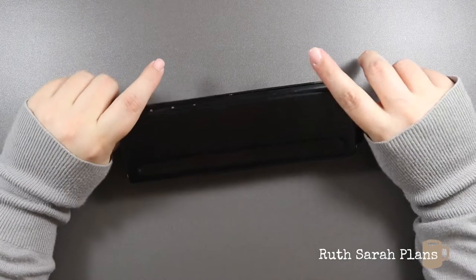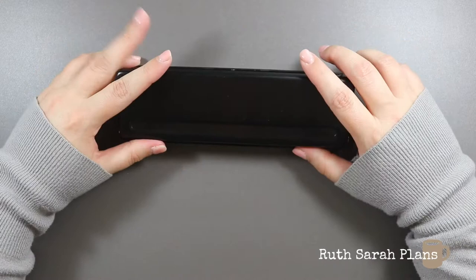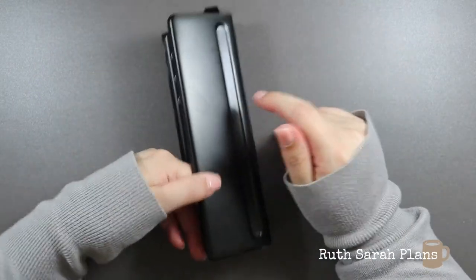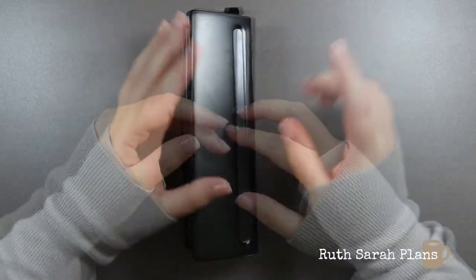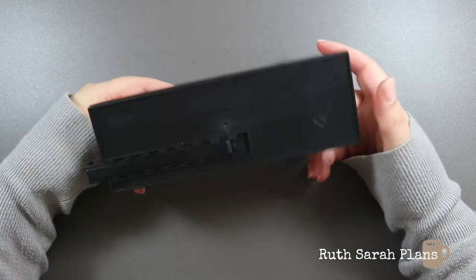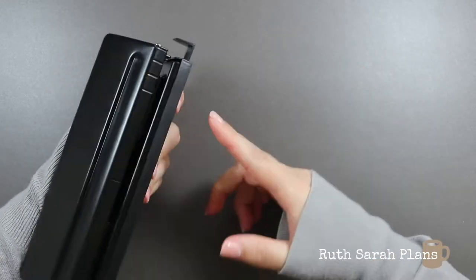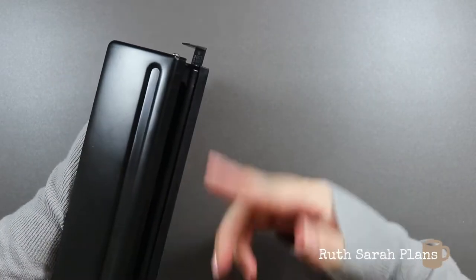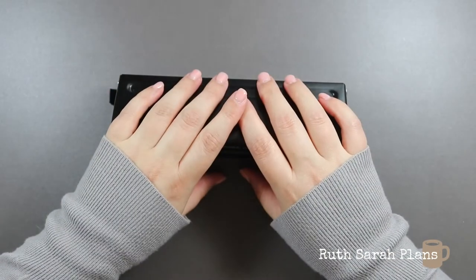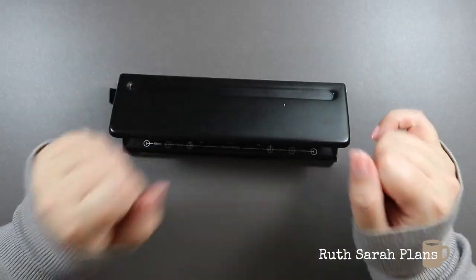The next thing is a hole punch — and this is an A5 hole punch. I did use it as part of my sticker book setup to punch the A5 release paper. It's handy to have in general — if I ever get into ring-bound planning, I'll have it ready. For example, with the Erin Condren ring-bound agenda I could add as many pages as I want since it's a standard A5 punch. For now, its main use is for my sticker books and punching the release paper.